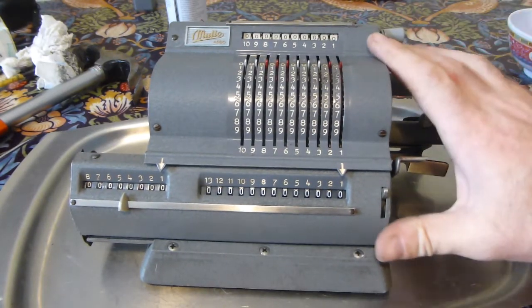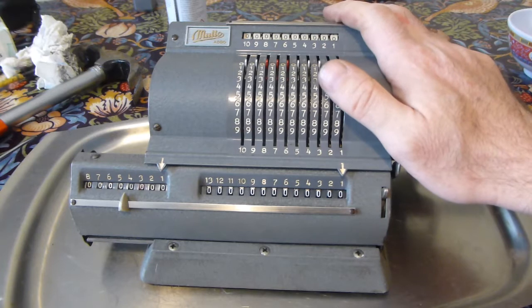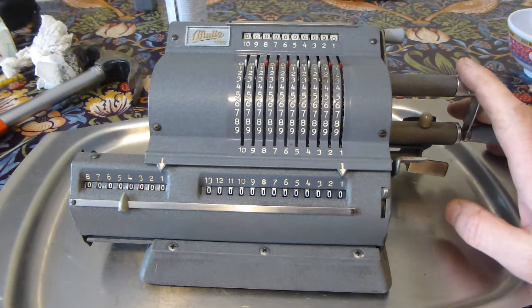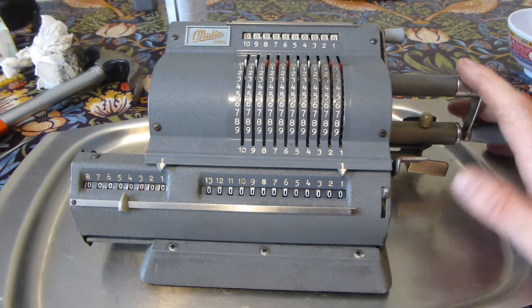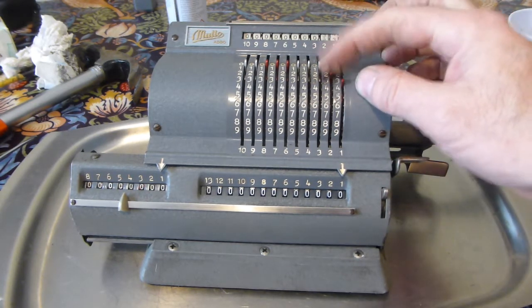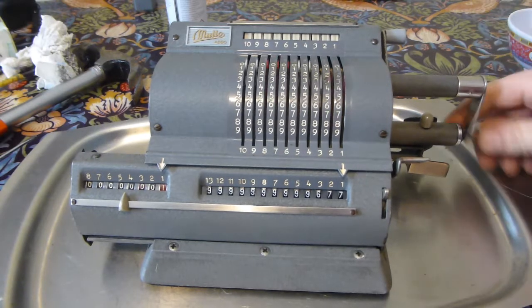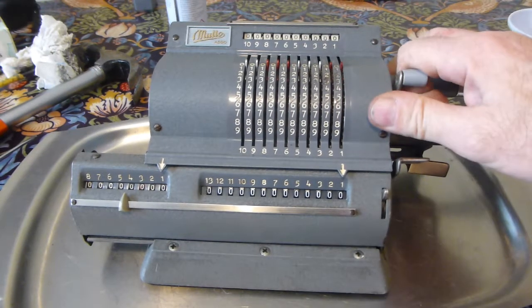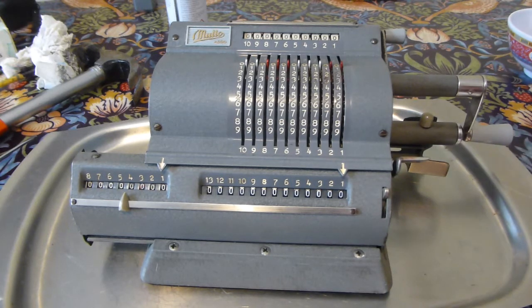What's neat about these machines is that they're all operated by the right hand — all the controls are on the right-hand side, which is fine if you're right-handed anyway. So there we go — it's a nice thing, bearing in mind what it was like when I got it. I think it's looking pretty good, and I'm happy with that.